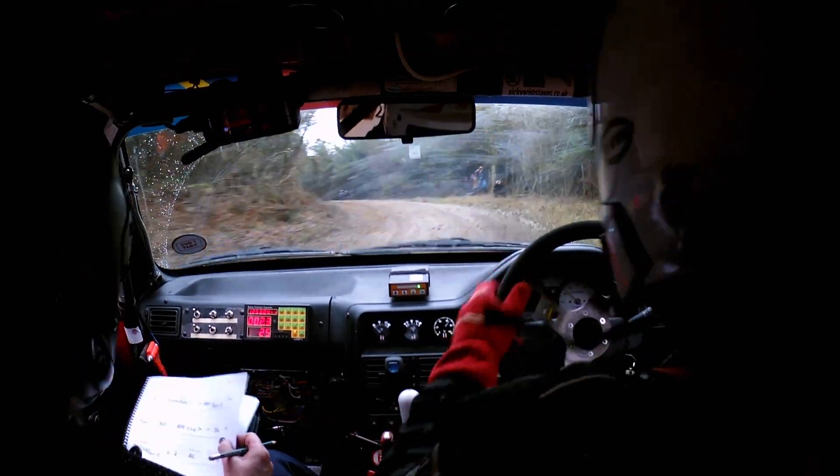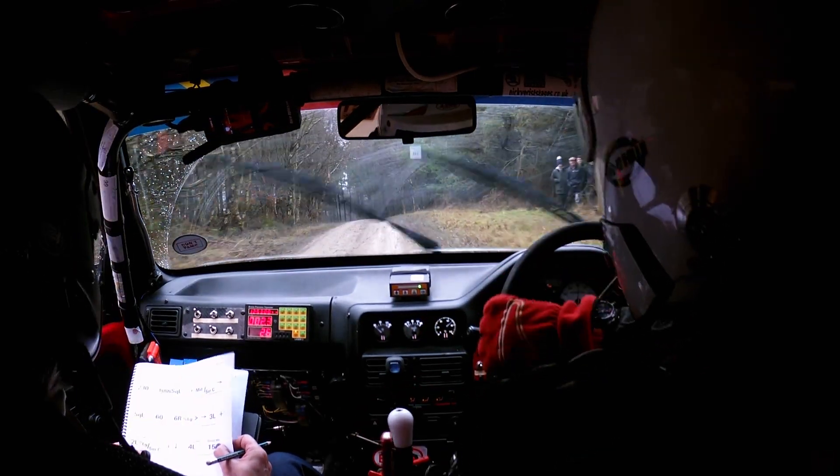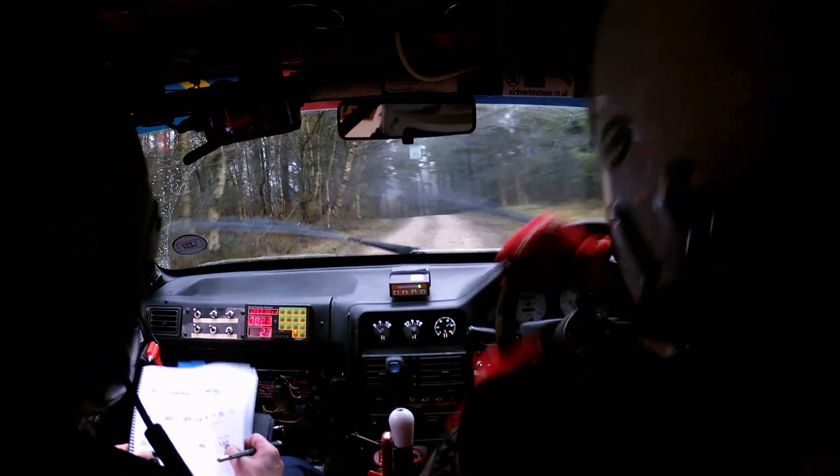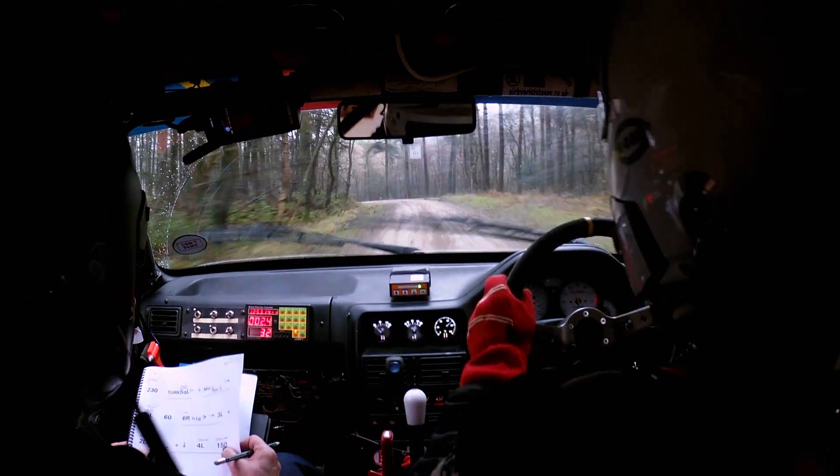Then 3 left and then 2 left over long crest, and then 2 left over long crest — care because it's downhill to a 4 left with a drop. 4 left.